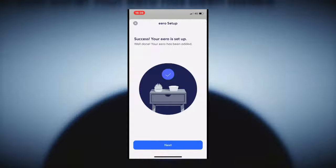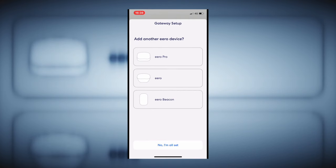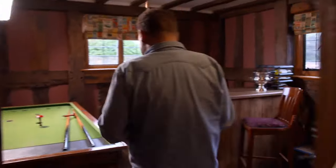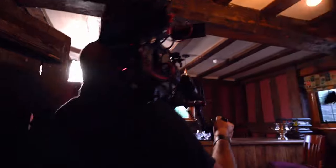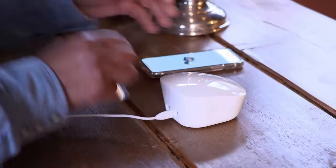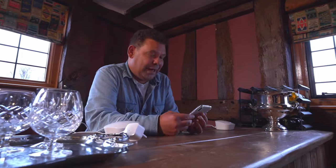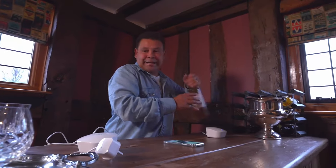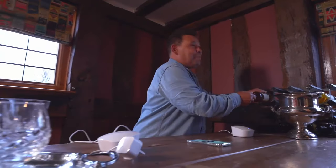It's saying add another Eero device, so let's go to the bar. You knew I'd have a bar! Follow me. This can plug in here behind the bar. Looking for your Eero... Eero detected! Time, I think, for a little celebratory drink. No, we've still got one more to do.